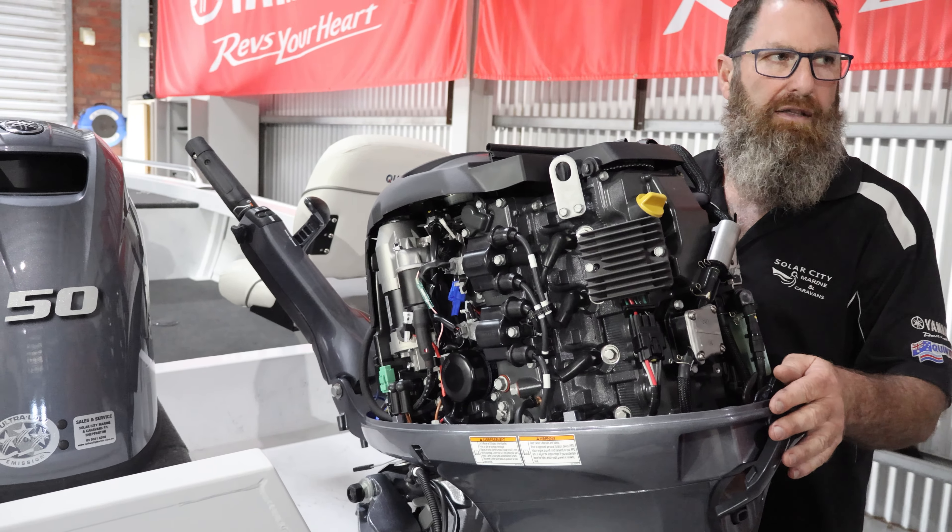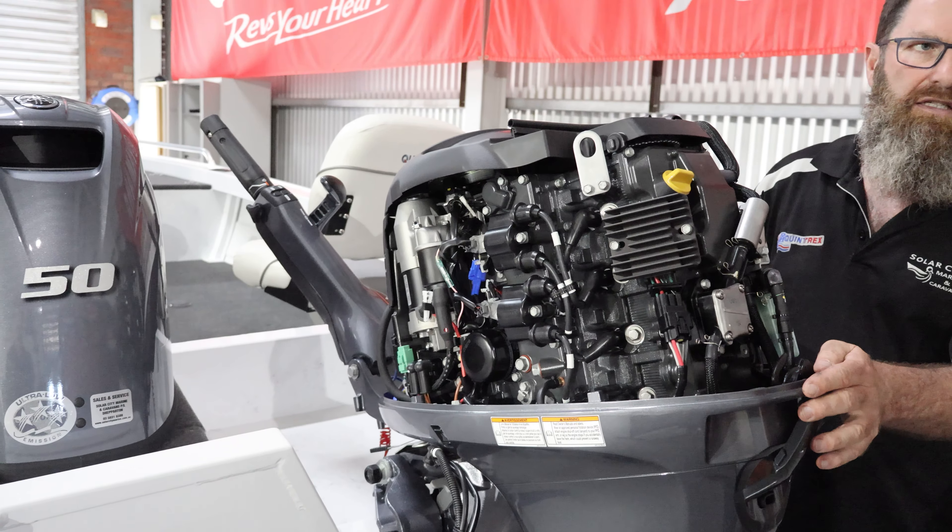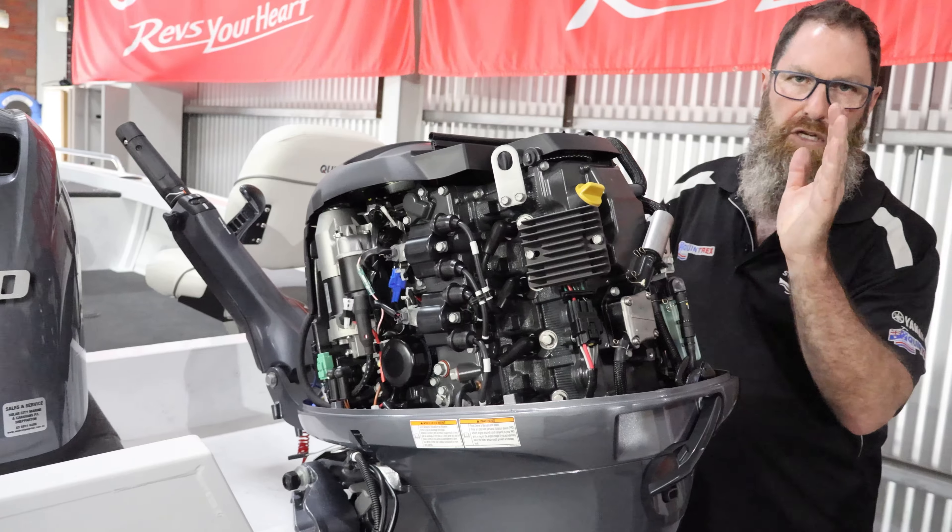If it overheats, this is the sound it'll make. Hear that beeping noise? That's the overheat alarm. It also tells you that the lanyard's not in and it won't start. Stuart Morris, if you're looking at this mate, make sure you put that lanyard in.